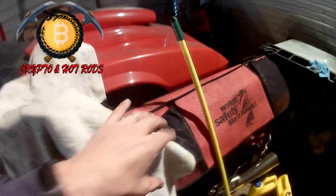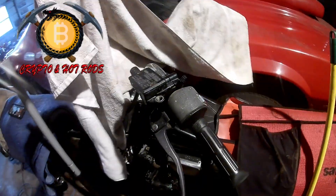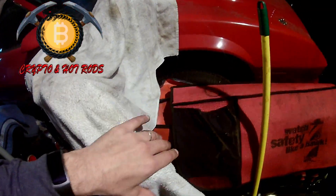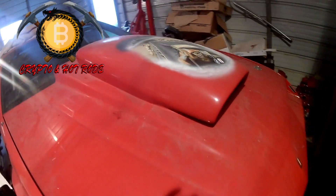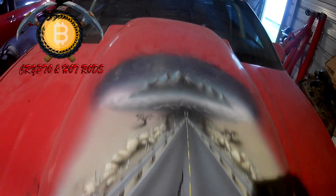Then one of my project bikes - this is an '83 V45 Magna. And then of course the toy - check this out, this is the scoop on my 1982 Z28 Camaro.